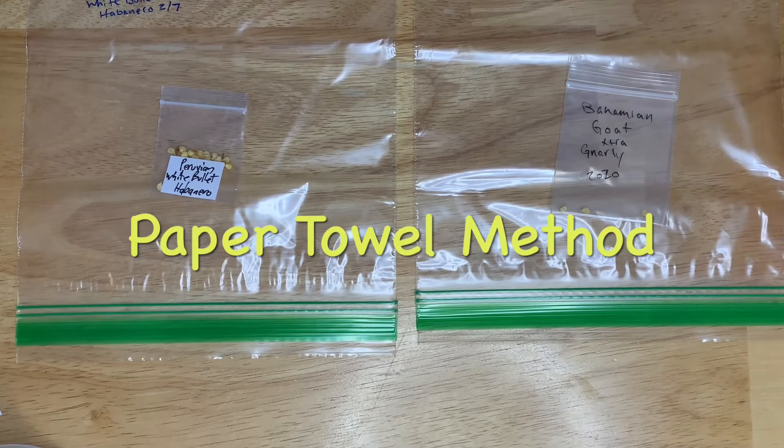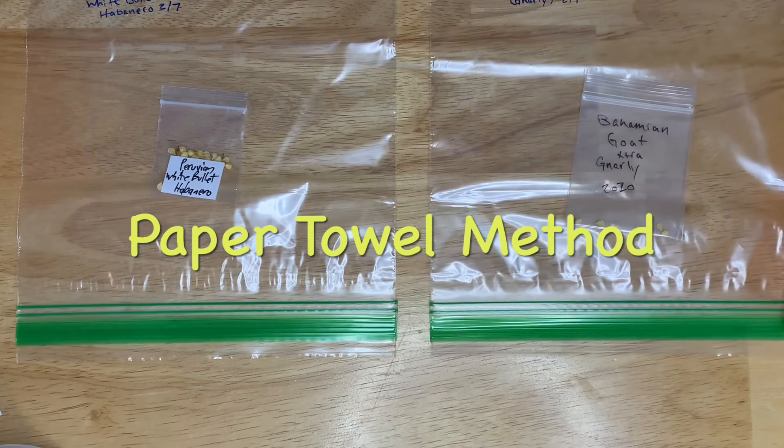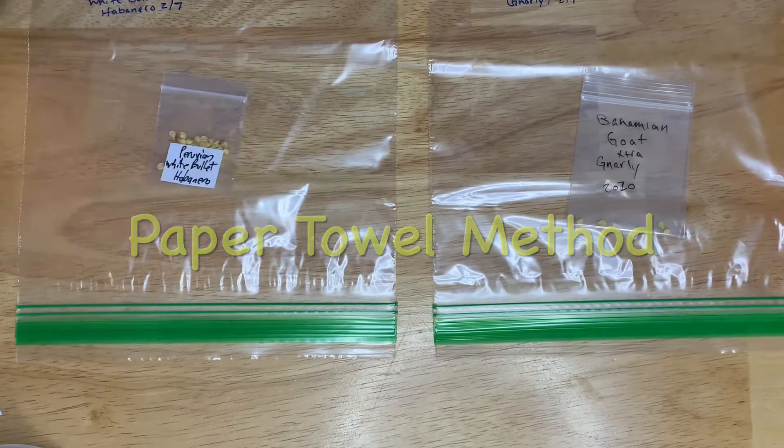Hey everyone, it's the Pepper Ranger and today I'm going to show you how I start all my seeds by using the paper towel method. Super simple, anyone can do it.